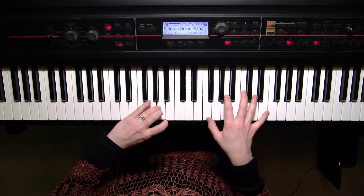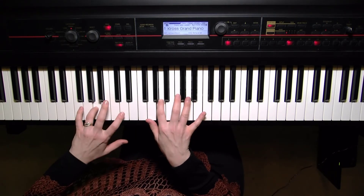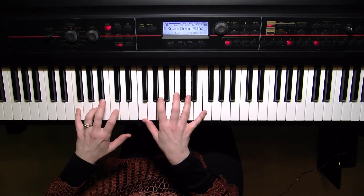Thumbs matching, here's the C, fourth finger in that left hand — don't forget. And there's your F arpeggio, both hands.